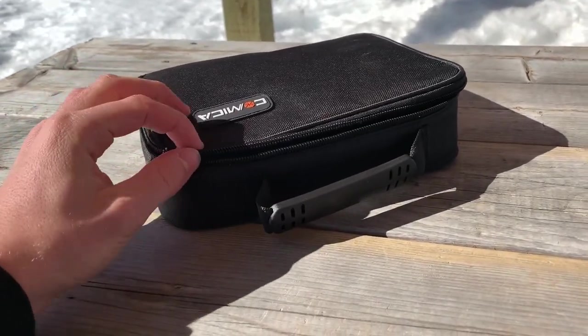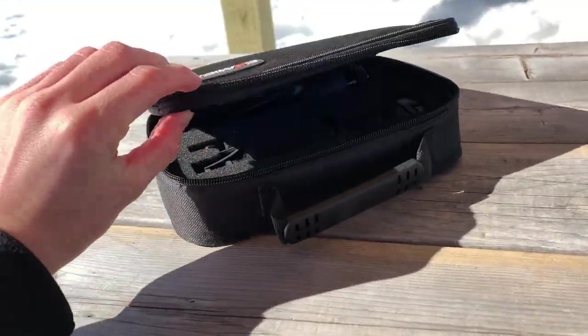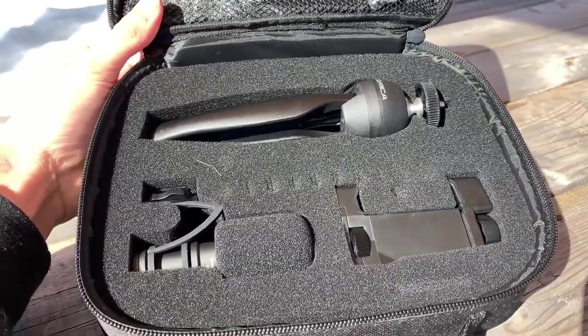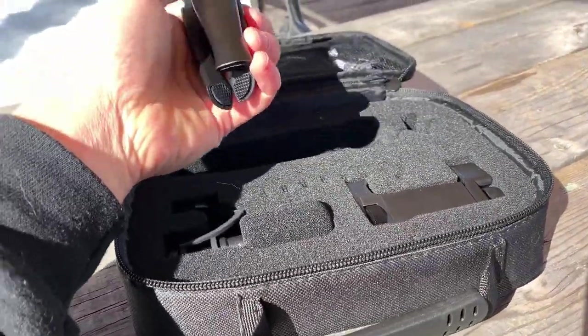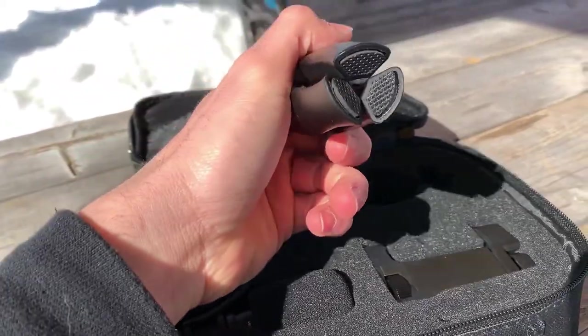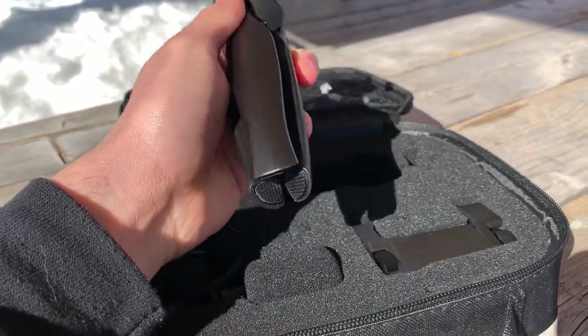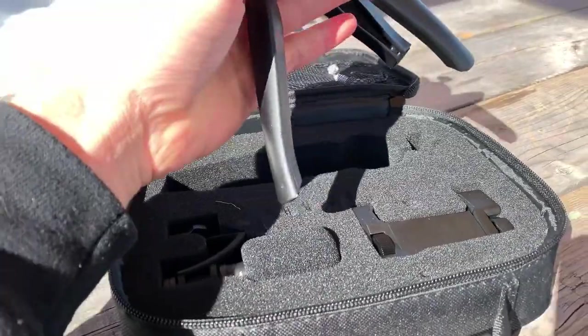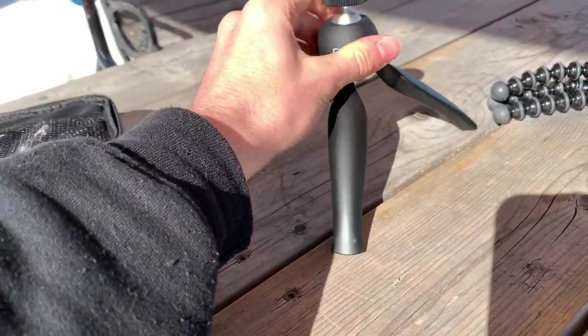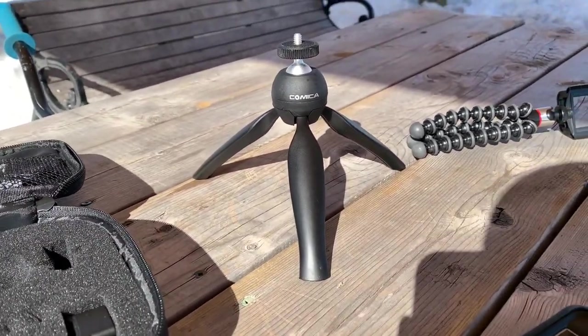It's actually pretty cute because it comes with a little package to put your stuff. When you get the package, it is going to come with this. You will have obviously the tripod. It's quite cute and on the bottom it also has rubber legs for when you put it on the table — it doesn't move around on any surfaces. You open the leg and it settles down like that.